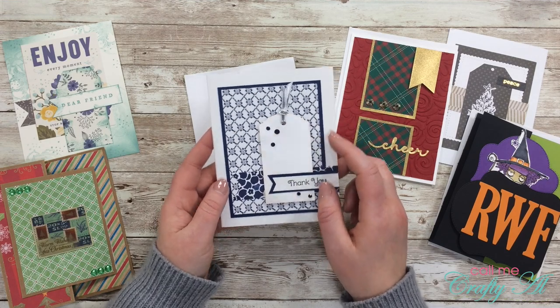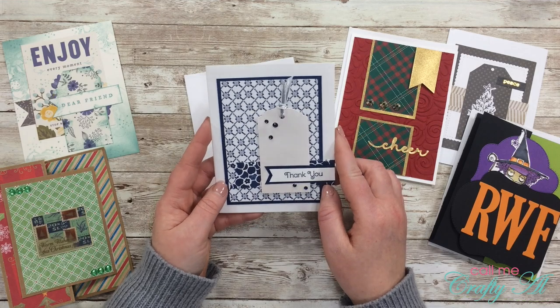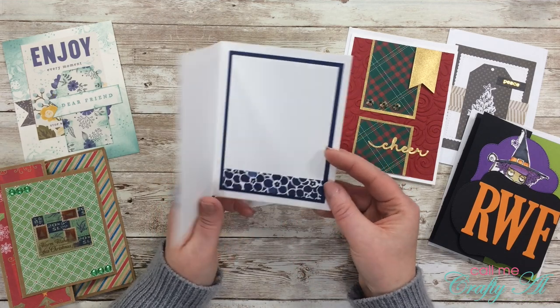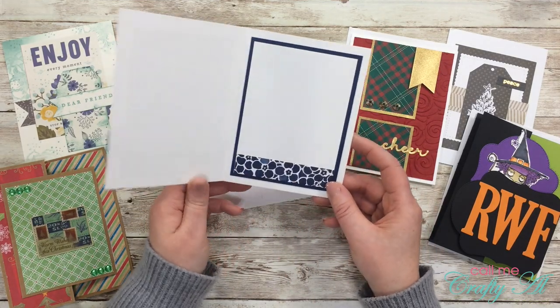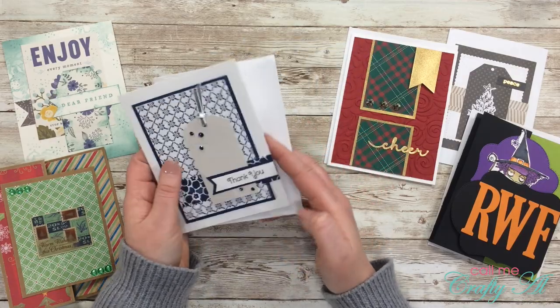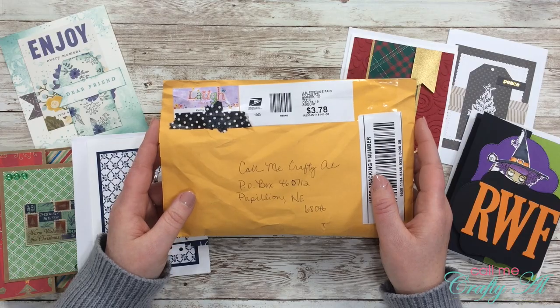Finally she used the December 2019 Sheet Load of Cards. This one again has some shine that you probably can't see on camera — this white tag here is kind of pearlescent — and I love the little blue gems. On the inside even more of that paper from the front. Love those, Jacqueline. Thank you so much for sharing all three.